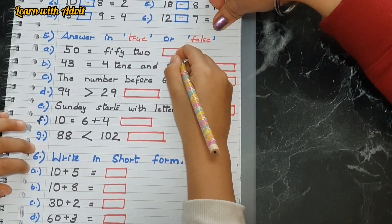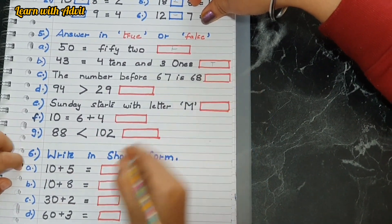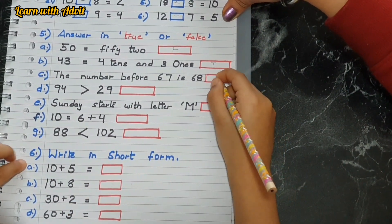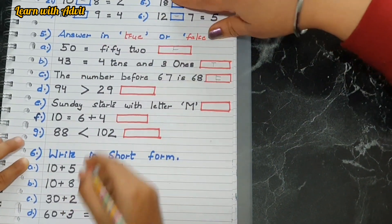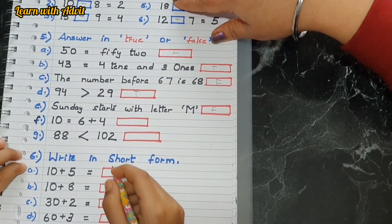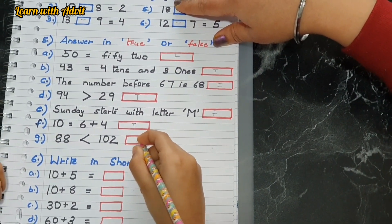Forty-three equals four tens and three ones — yes. The number before sixty-seven is sixty-eight? No. Ninety-four is greater than twenty-nine — yes, very good. Sunday starts with the letter M — no. Four plus ten equals six plus four — yes, that means true. Eighty-eight is less than one hundred and two — yes, very good.